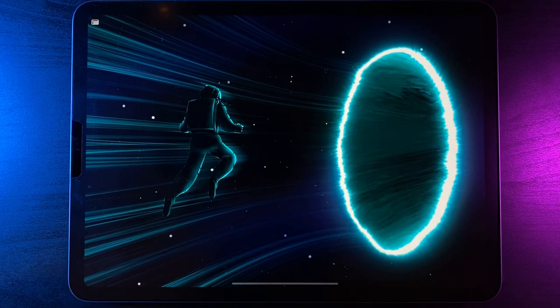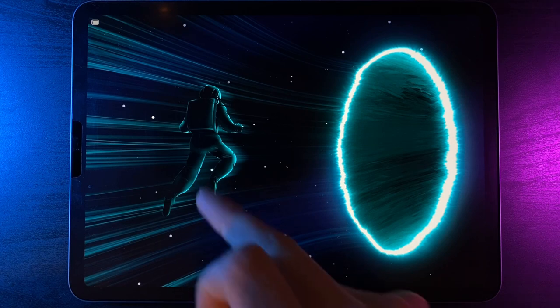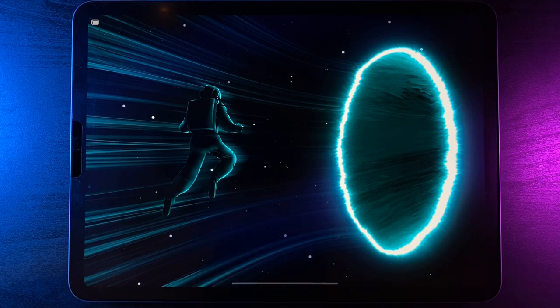Welcome to another draw along with me. Today's tutorial is this astronaut being sucked into some sort of electric looking portal. If you like this design and want to follow along, there's a link in the description to the palette as well as the stamp brush that you're going to need for the astronaut.